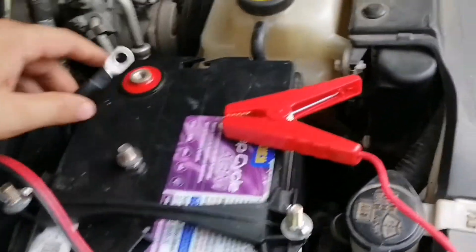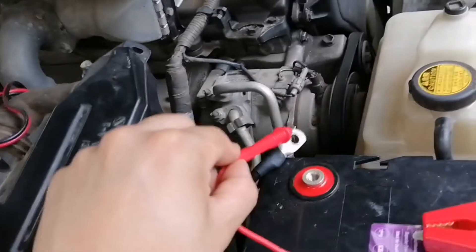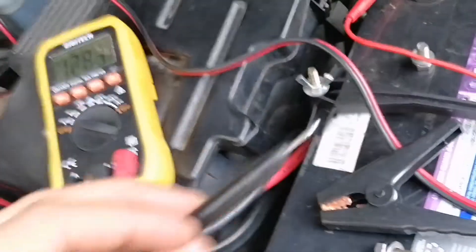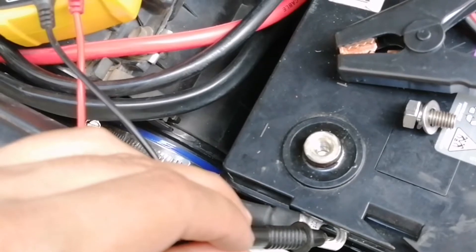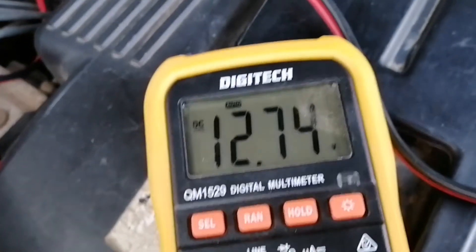Here I'm testing the terminals that run from the starter battery and seeing if there's a good voltage on them. I'm placing the red voltmeter probe on there and putting the other lead on the ground to get a correct reading — that goes to the chassis obviously. That reads 12.74 volts for the starter battery.